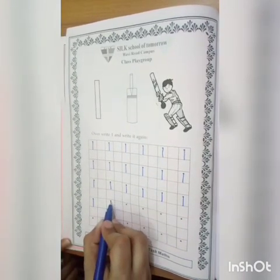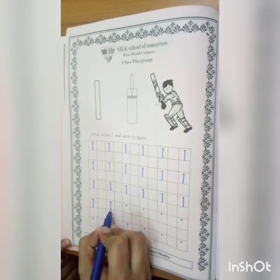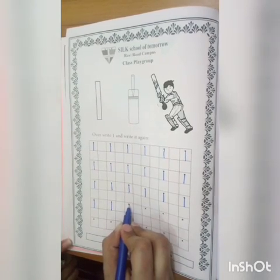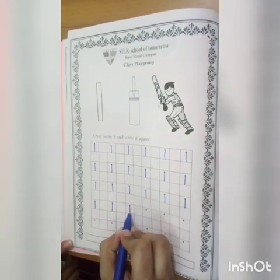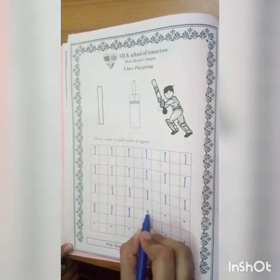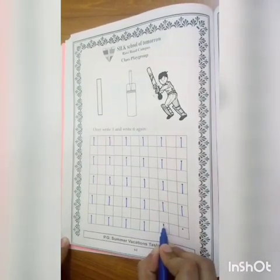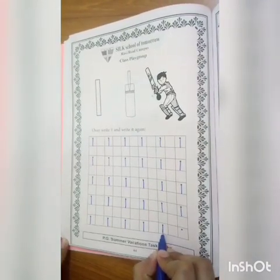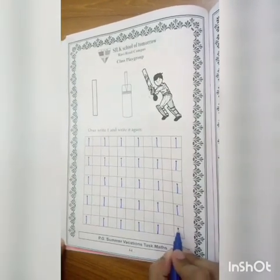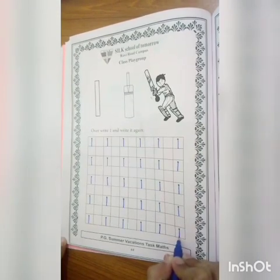Now two keys — this is the loop line to check. Now two keys, one. Dot, start, last line, touch, one. Again, start, straight, one. Again write, straight, last line, touch, one.